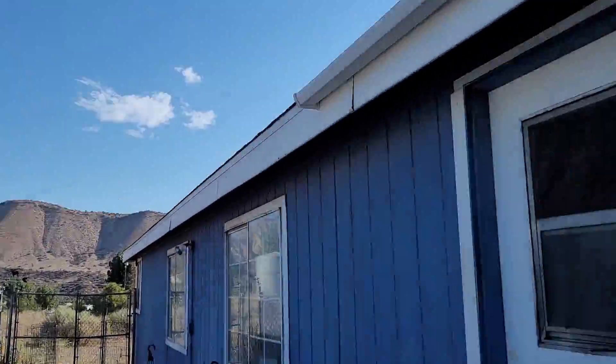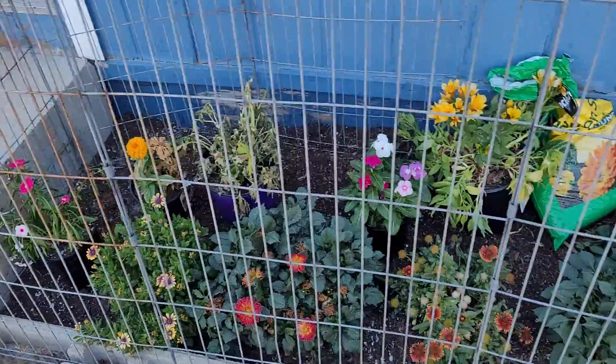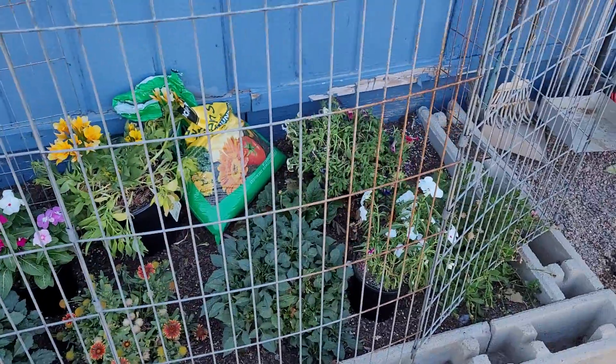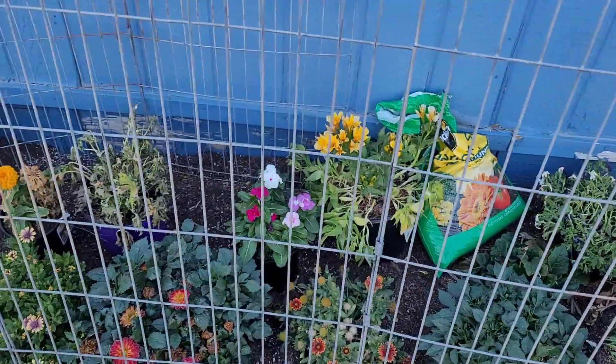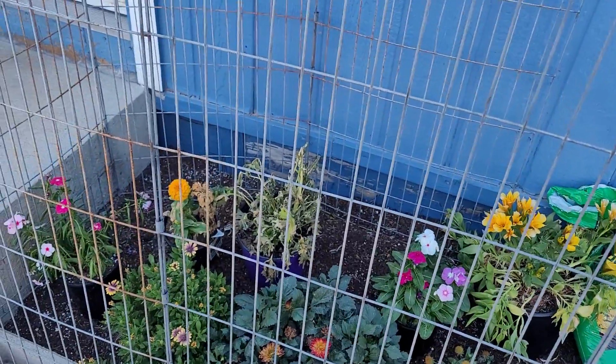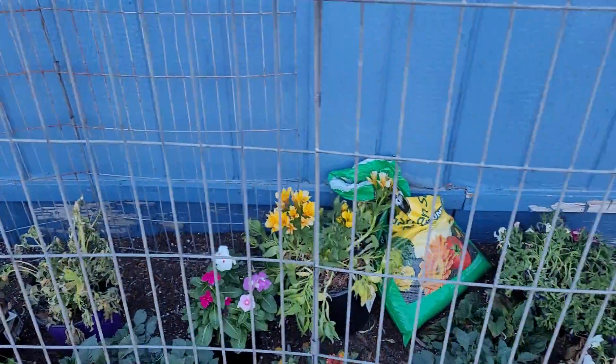We are also going to do some planting and fix up our garden here. I got some stuff that still needs to be planted — they're just in their temporary locations. We'll see how the day brings us.